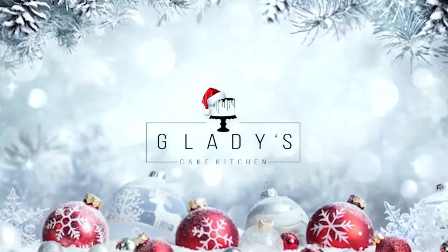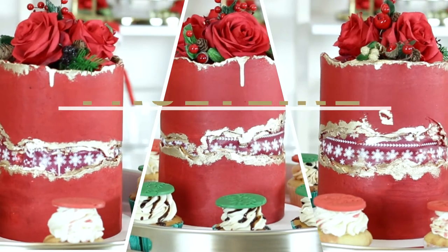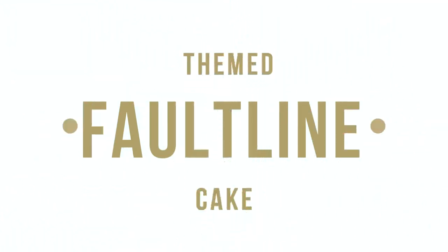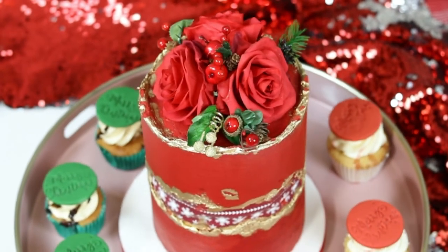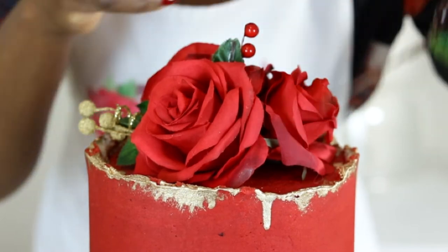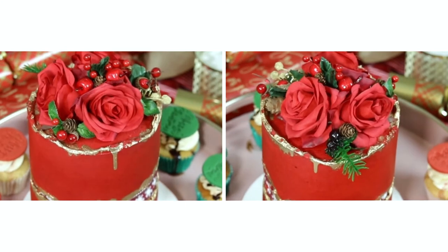Hello and welcome to Gladys Cake Kitchen. In this video I'm going to be showing you how to make a simple Christmas-themed fault line cake using edible prints. This cake is completed with roses and Christmas-themed decorative elements. Even though Christmas may be over, the techniques used to complete this cake will come in handy when decorating a celebration cake, especially if you're a beginner looking to master some simple decorating techniques for your themed cakes.